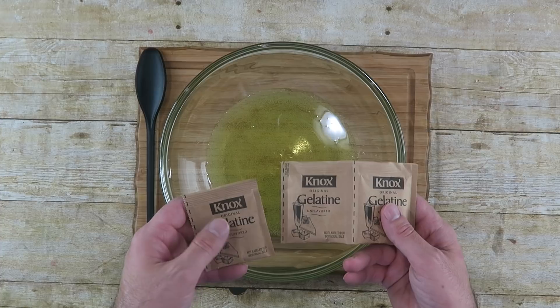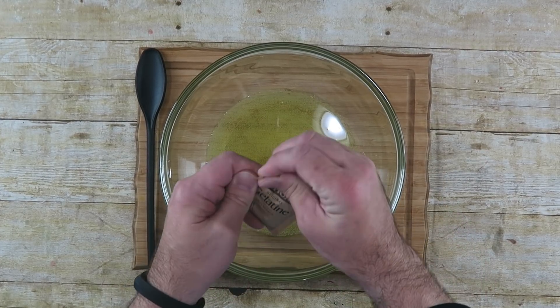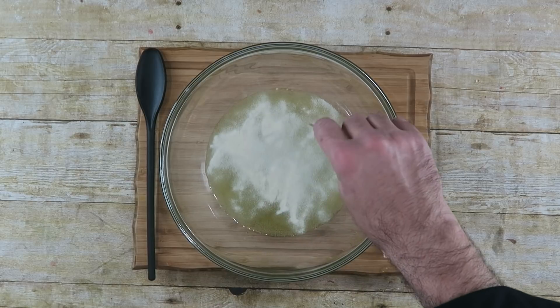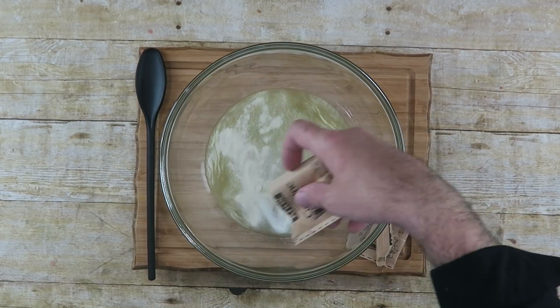I have three packets of unflavored gelatin. Just take it out and sprinkle it on top of your Mountain Dew — you don't have to mix it, just sprinkle it all in there. Now just let that do its magic while we're waiting on our other Mountain Dew to boil.